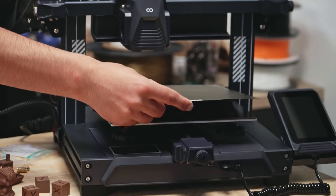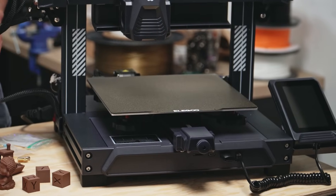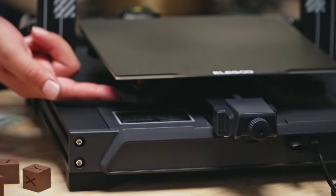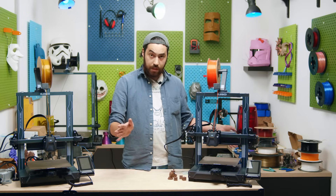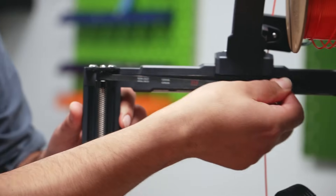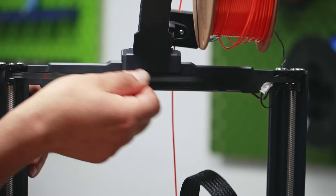It has a 225 by 225 by 265 build volume. It has belt tensioners, leveling wheels underneath, and the standard PEI flex plate. Nothing really super fancy here, but at the back we have a dual Z with a timing belt to sync both sides, just like the side-winder printers have.